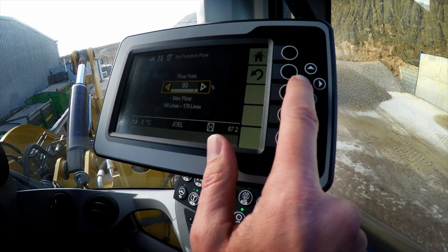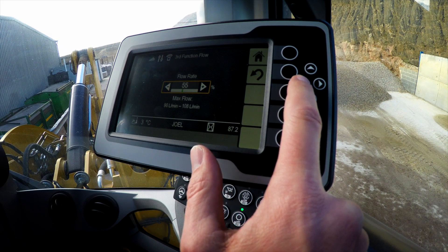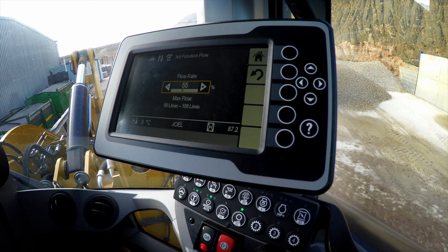I can use my navigation buttons to dial that down to about 50-55%. And I've got the machine set up to do this work. A broom will run on continuous flow. To engage continuous flow, you do a simple push of the auxiliary flow button. The continuous flow light will come on.